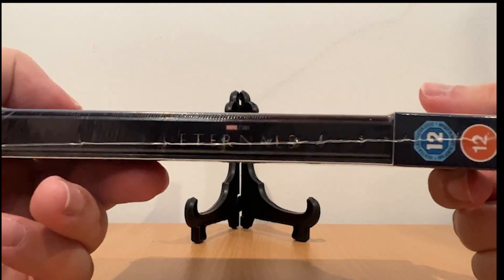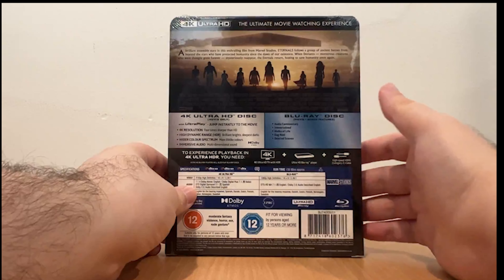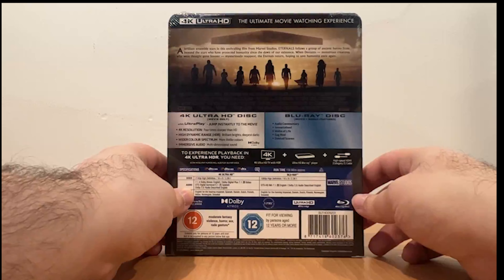Here's the spine with Marvel Studios Eternals, and here's the back. The back tells you what features are on the Blu-ray disc and the 4K Ultra HD disc.